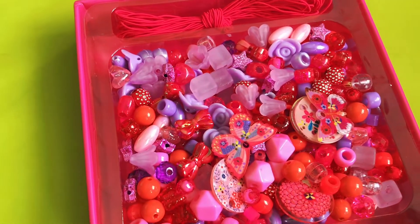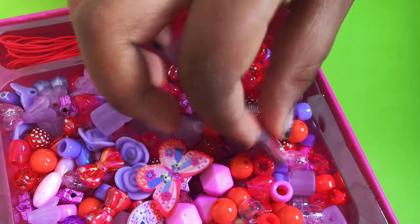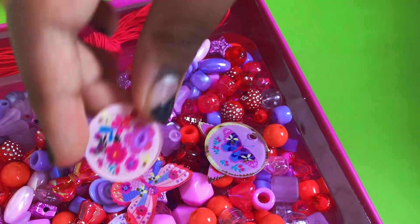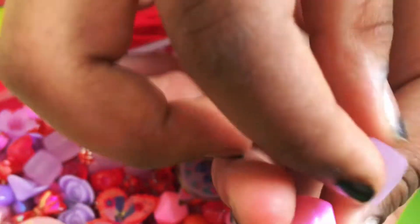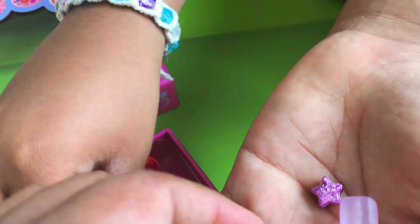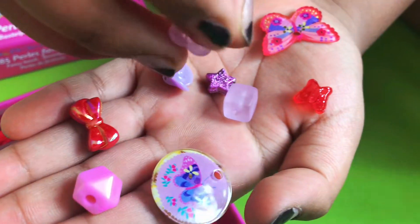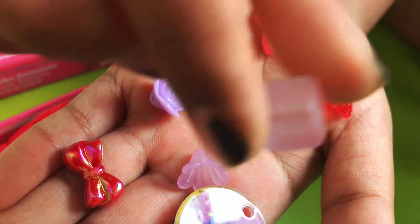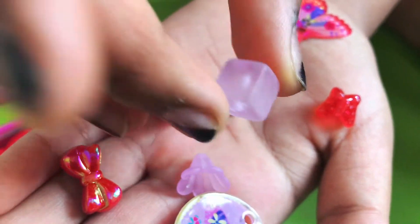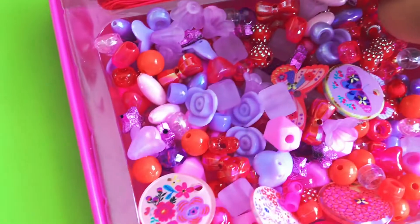Inside we have some special ones — this nice butterfly coated in resin, some bigger circles, and some pretty pieces. We have a diamond, flowers, and cubes. Here are a few examples: a nice little flower, a rose in a pastel purple, and these little cubes which are probably my favorite.